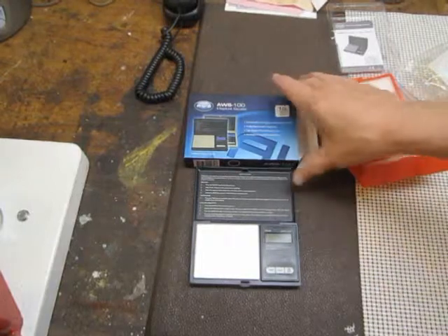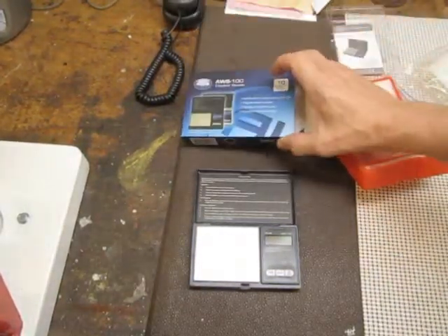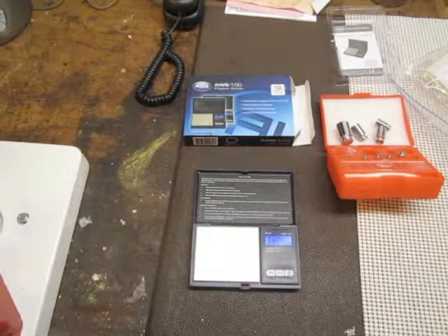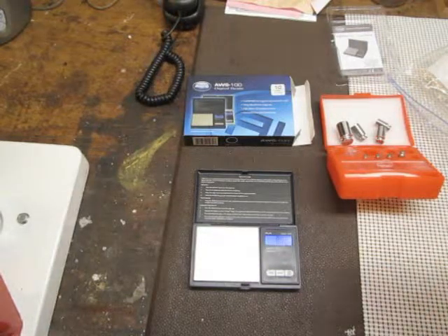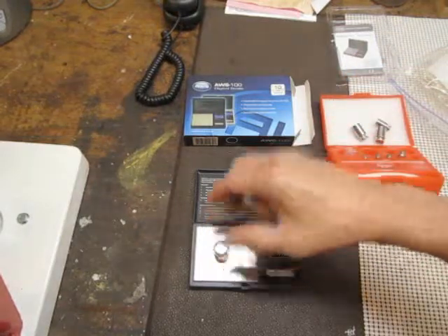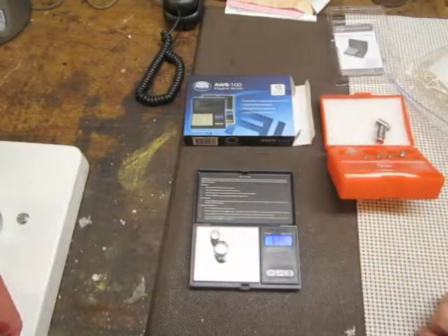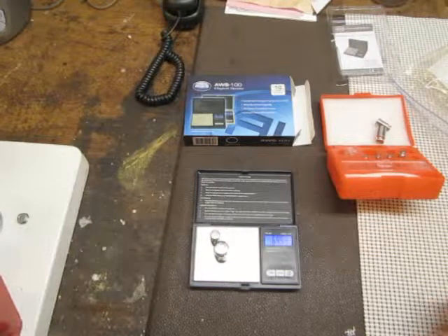The scale I'm using is an AWS-100, bought off Amazon. I also bought some weights to calibrate it, make sure it's in the right category, and also that it's linear as well as repeatable. Here's a 50-gram weight and it's set up for grams right now, so that's 50. Add another 20 on it — it should come up to about 70 — and we're 0.01 away.